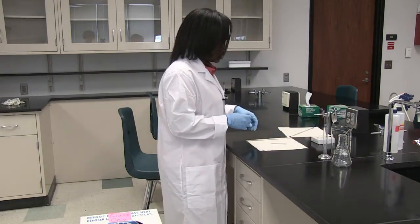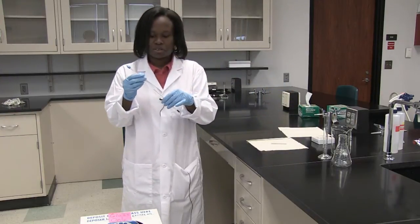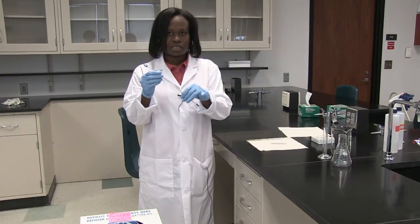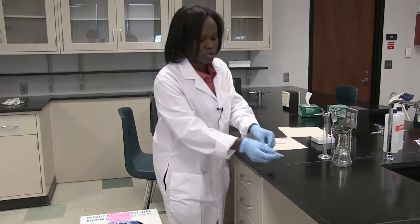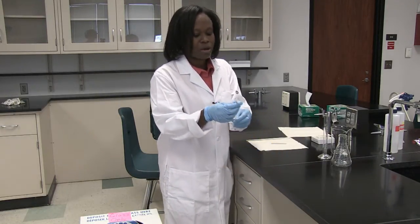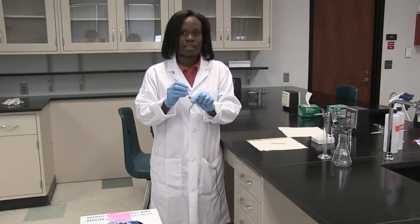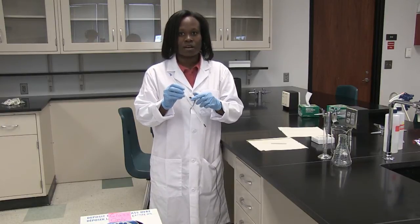Also, when working with the thermometer — this is also a glass instrument — make sure that you do not shake it, and make sure that you don't put it toward the edge where it can roll off onto the ground. Some thermometers contain mercury, so if they fall to the ground then you have a mercury spill, and the instructor would have to clean up the mercury spill.